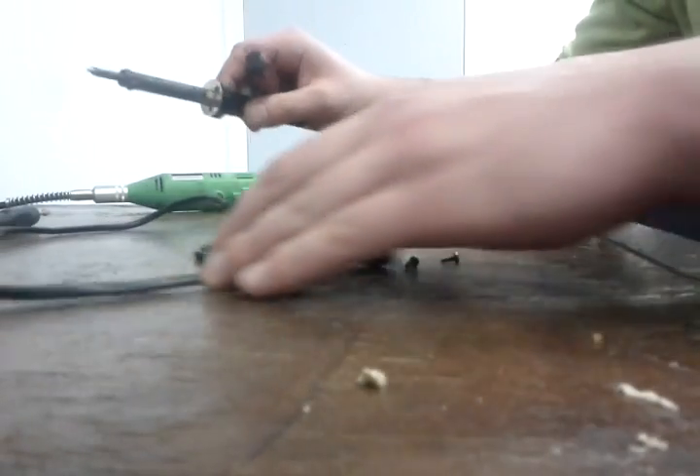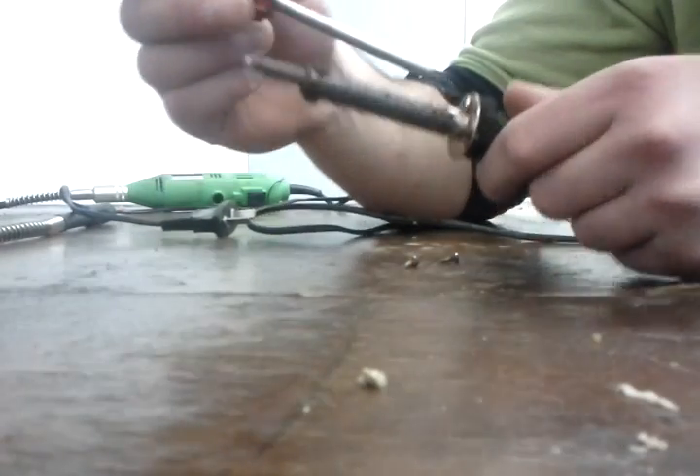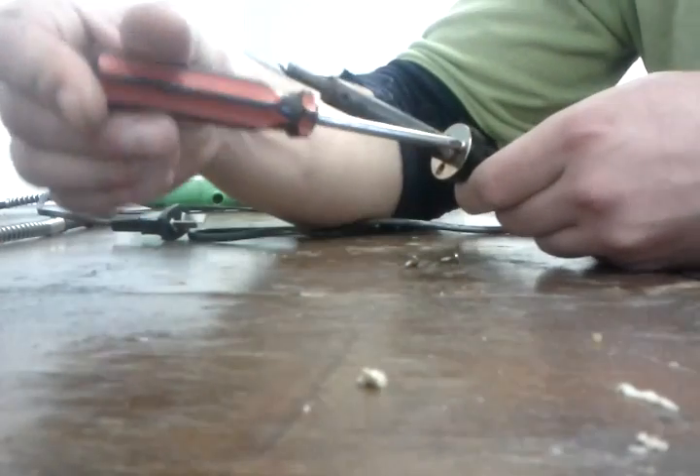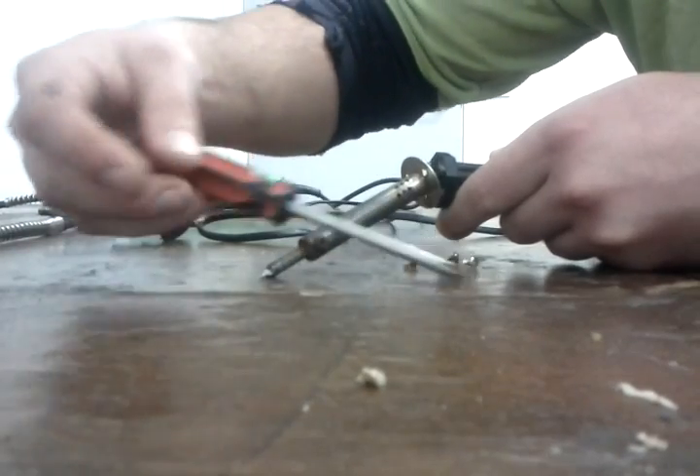I've got my little soldering iron here and it stopped working. Well, it still works but it barely works. So I'm going to pull it apart and fix it. There's three screws here that you want to undo. I've already done two of them — just to save some time.